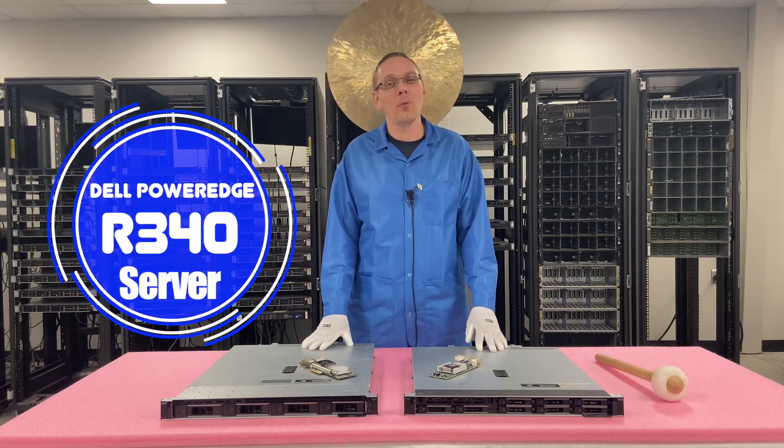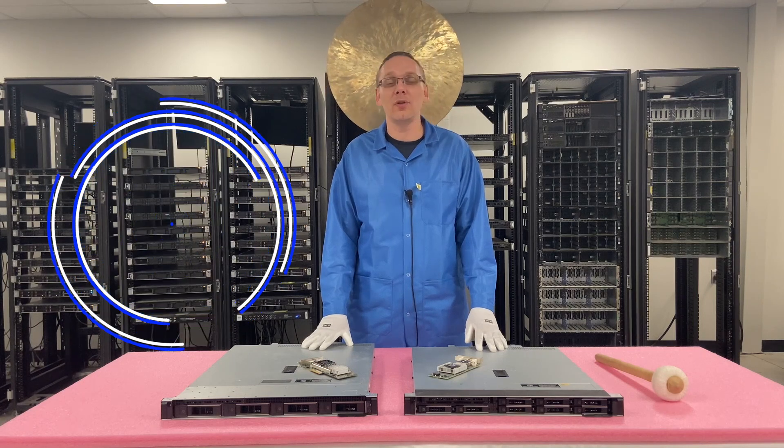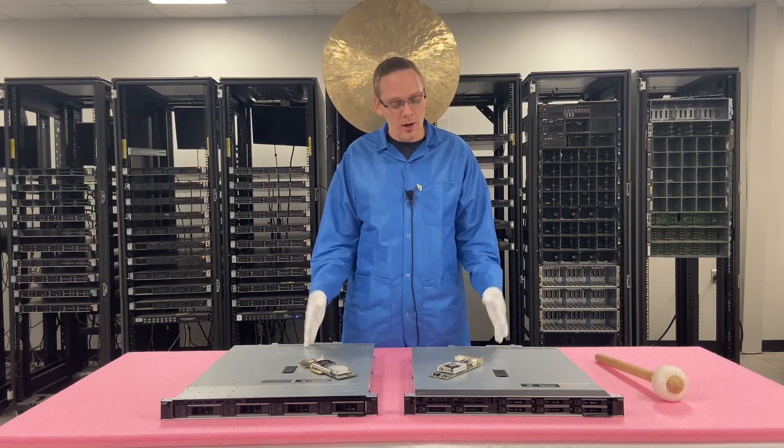Thanks for stopping by today to learn a little bit more about the Dell PowerEdge R340 server. If you find anything in this video useful, like that like and smash that subscribe. All right, let's hop in.